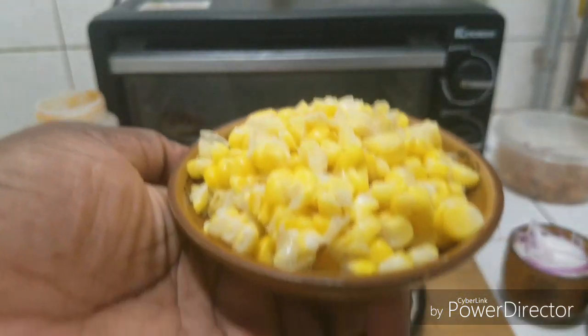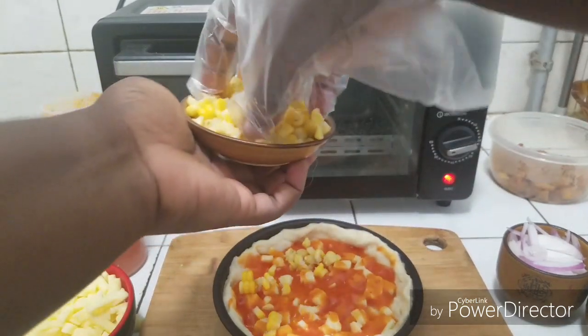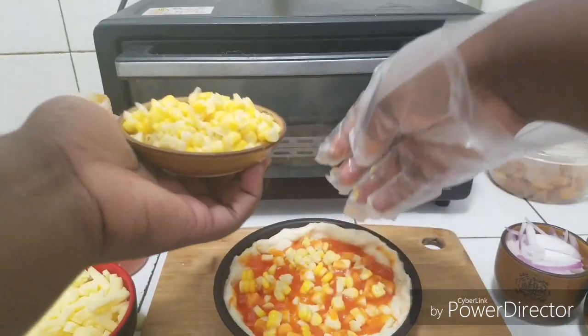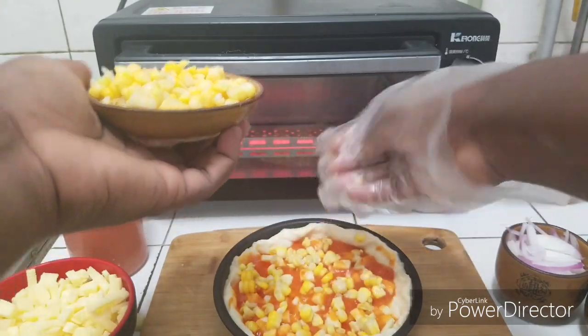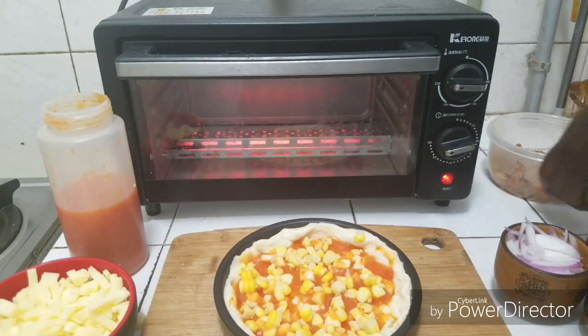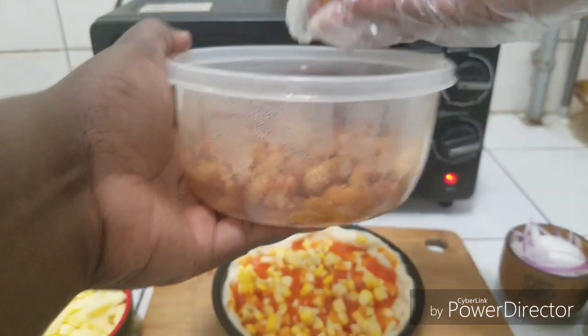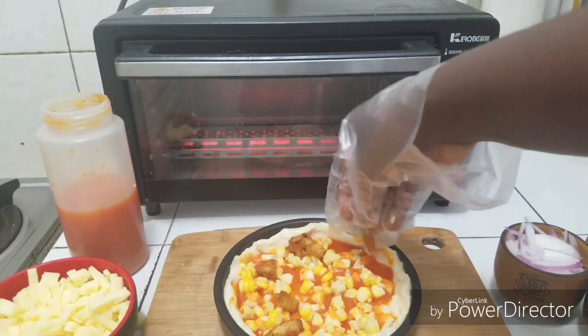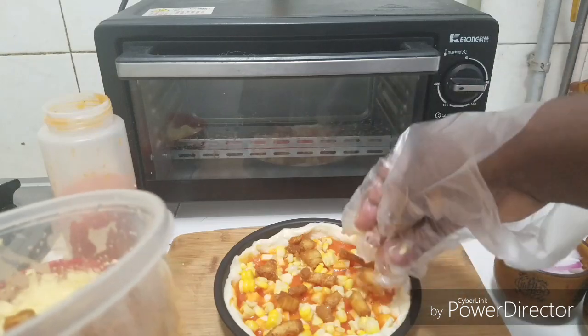I have some sweet corn here — we're going to add this. This is a very simple thing to do; you can add any topping of your choice. I also have here some chicken — this was cooked for about 10 to 20 minutes.